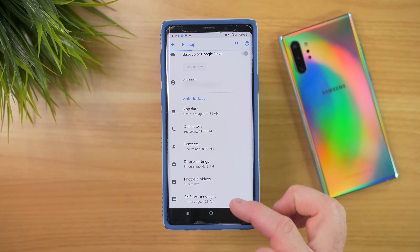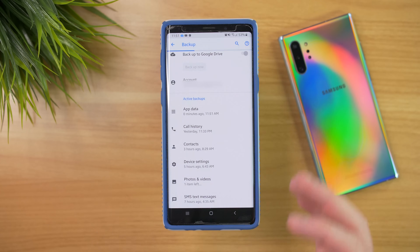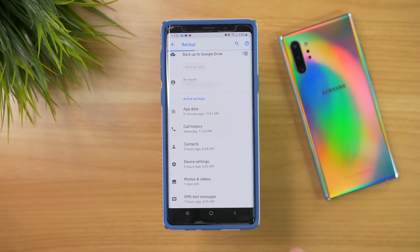The last option here is SMS text messages. This backup will include sent and received messages, but does not include MMS media — so no picture messages. I highly recommend checking out Smart Switch to be able to back up all of your text messages from your old phone to your new device.